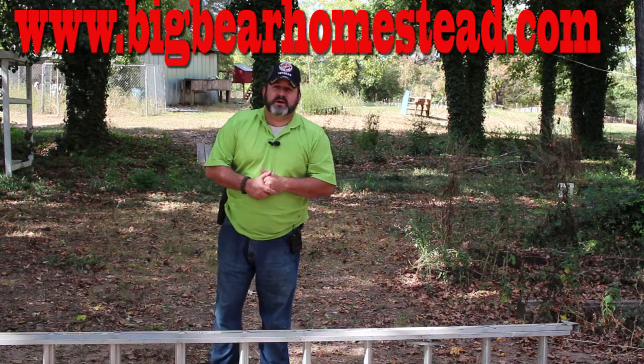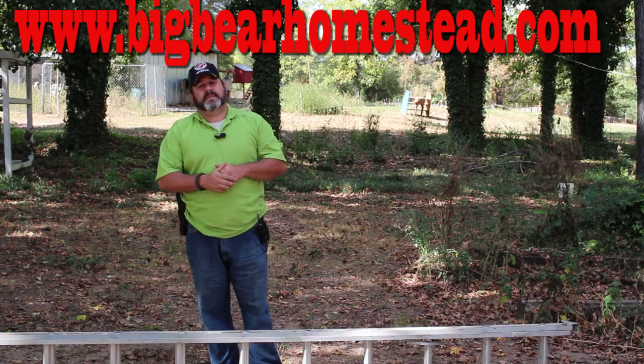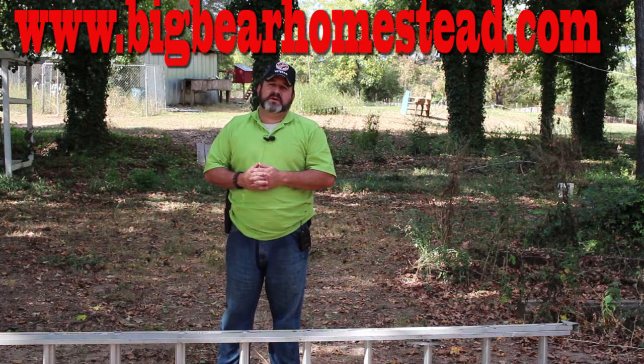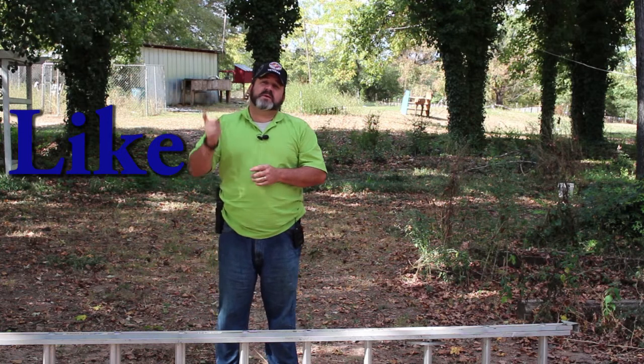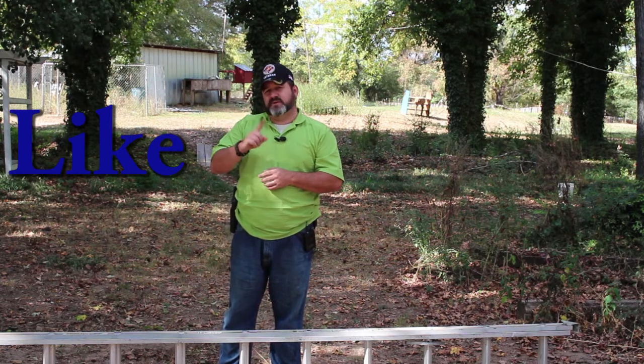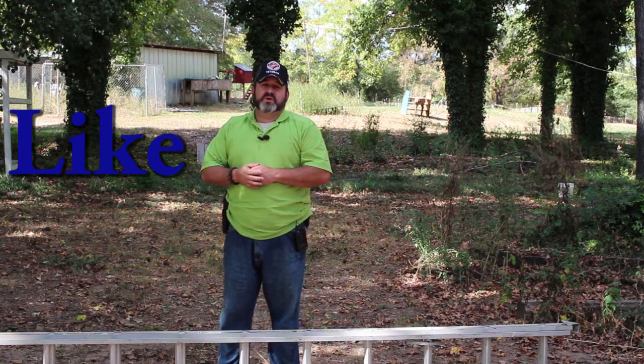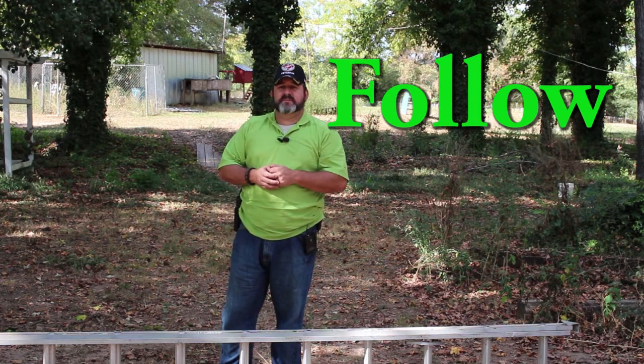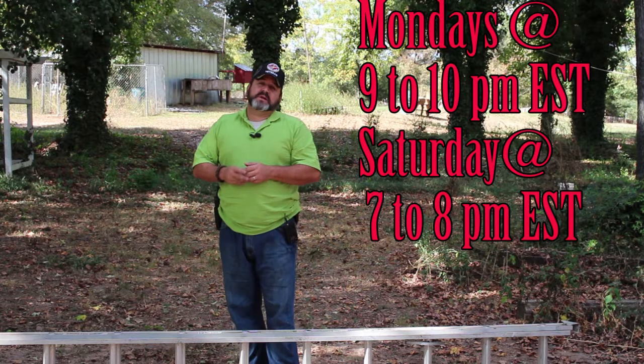I hope this video has helped you out. Don't forget to check us out on the web at bigbearhomestead.com. Come on over to Facebook and give us a like. You can also follow us on Instagram and Twitter. And please don't forget about our live shows every Monday and Saturday as part of the Homestead Network.